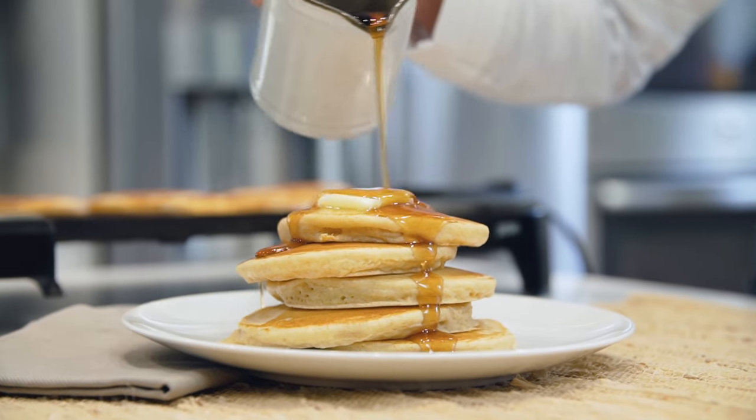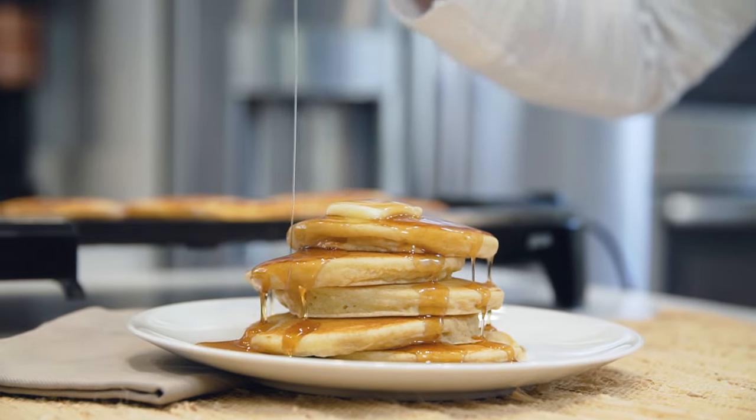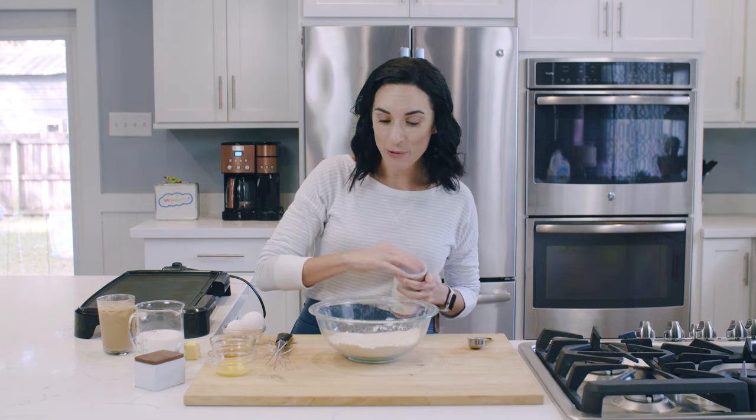We're making whole wheat pancakes — a pancake recipe that you guys have asked me to make for a long time, and today I'm using whole wheat flour. I'm a one-bowl wonder person; I love mixing everything in a bowl, so the first thing I want to do is measure out my whole wheat flour.